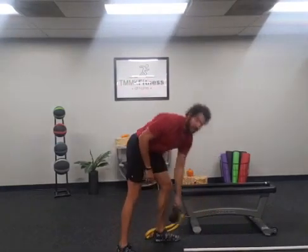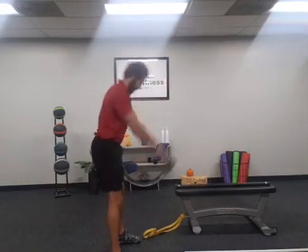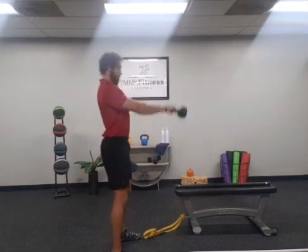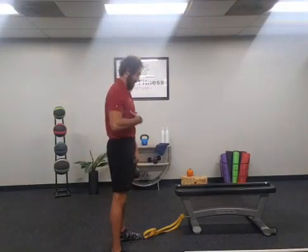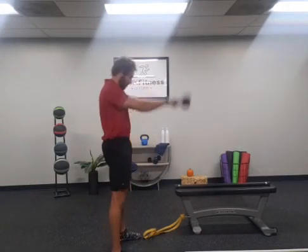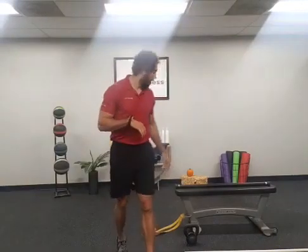In the kettlebell swing, what you'll typically see is the person either not having that soft bend of the knees and pulling the weight up with the arms, or keeping the rib cage flared at the top — leaning way back and producing a lot of strain on the low back. What they need to do is lock that rib cage down, soft bend to the knees, squeeze the glutes, and engage the core muscles for a better kettlebell swing.